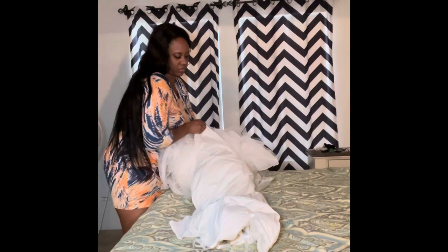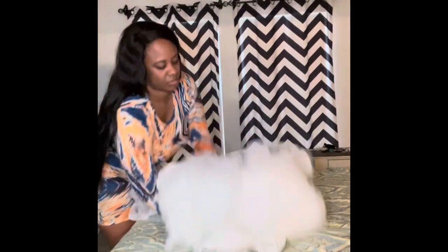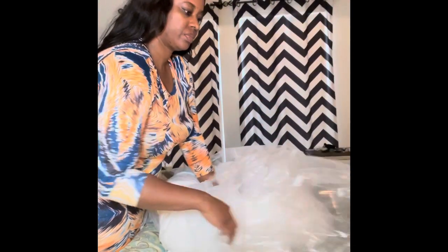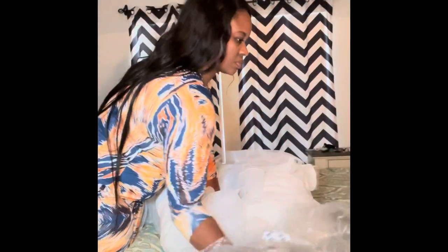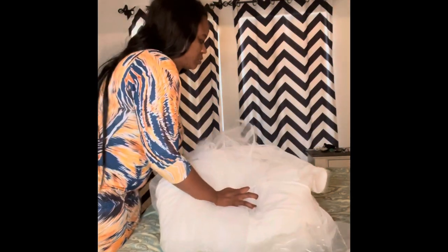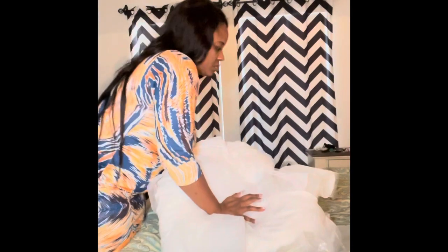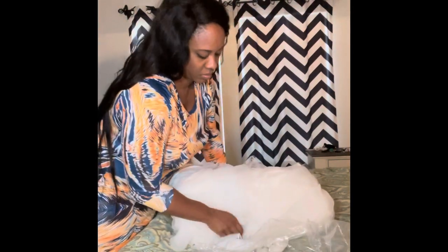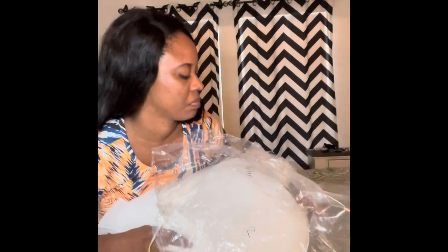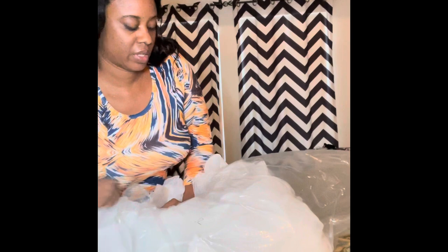I'm going to fold it from the bottom to the top because the top of the dress has a corset, so I do not want to fold the corset part. I'm going to fold the bottom of it and then fold it like a pillow. The goal is for it to be the size of a pillow, and then I'm going to put the dress in the plastic as if I'm putting a pillow in a pillowcase. It's easier if you have someone else to help, but I want to show you guys that it's possible to do it yourself.